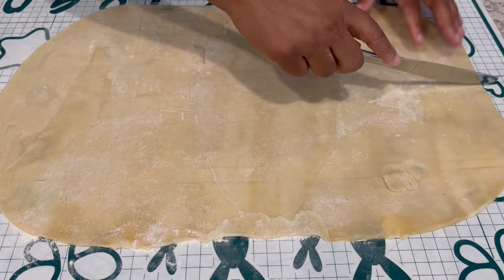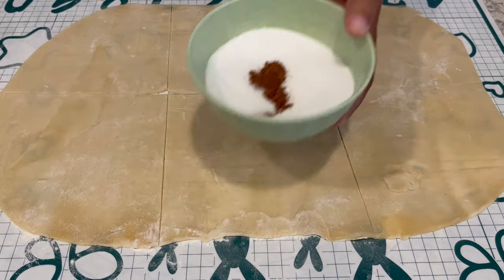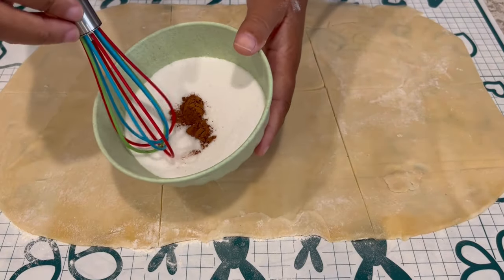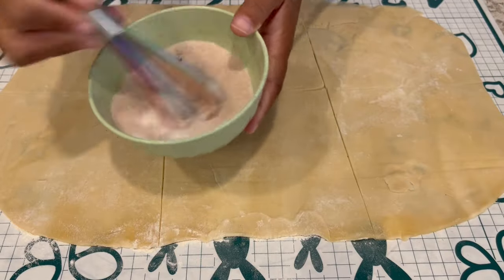Now that the dough is rolled out, I'm going to cut the dough into six pieces. And I'm taking some of that sugar and I added a half a teaspoon of cinnamon, and I'm just mixing it all together.